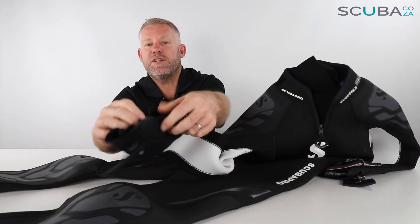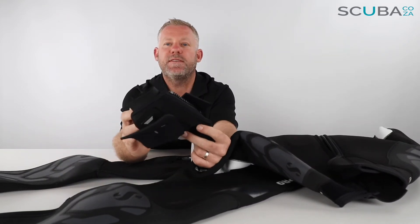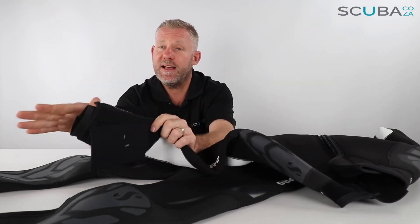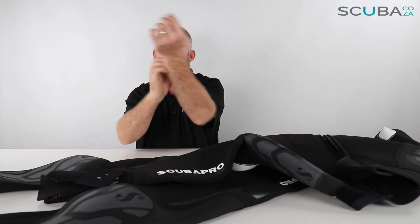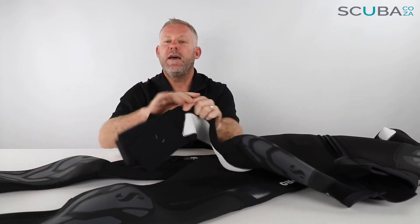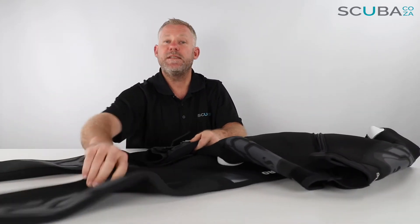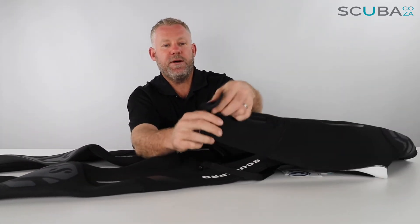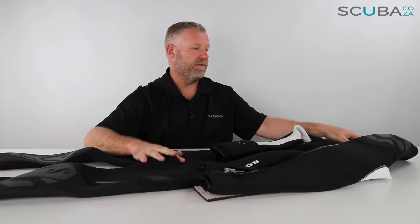On the arms and legs they have quite a large zip to open it up, making it much easier to get your hands, wrists, feet, and ankles through the suit. It's got a semi-dry seal section with open-cell neoprene that you can fold back on itself to almost create a semi-dry effect before zipping the suit over — making it a lot warmer. They've done the same on both ankles and on the right hand wrist as well.